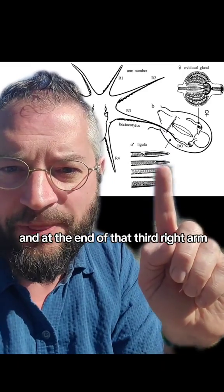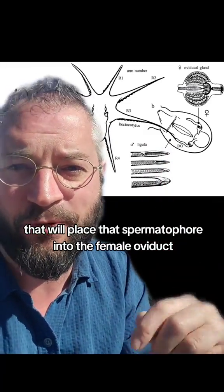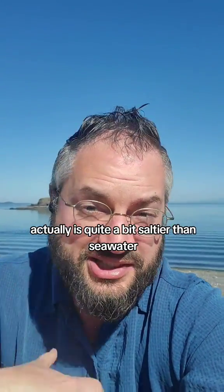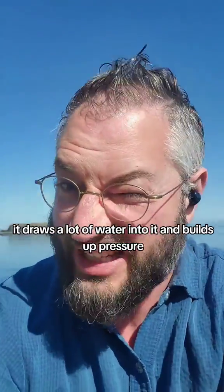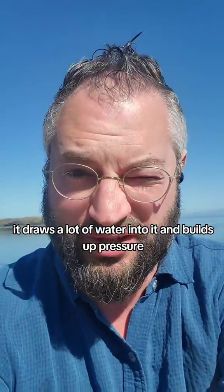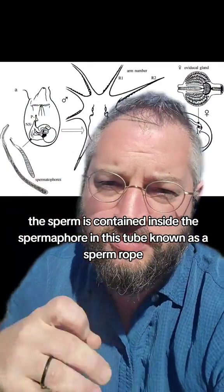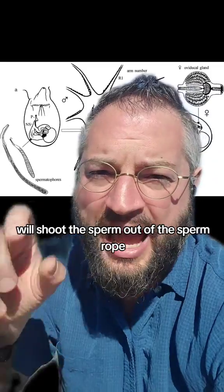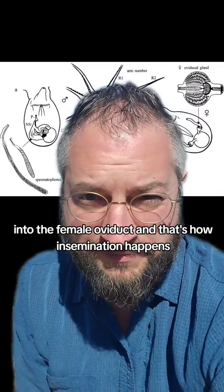At the end of that third right arm, the male has a special structure called a ligula that will place the spermatophore into the female oviduct. The inside of the spermatophore is quite a bit saltier than seawater, and because of that it draws a lot of water into it and builds up pressure. The sperm is contained inside the spermatophore in a tube known as a sperm rope, and the increased pressure shoots the sperm out of the sperm rope into the female oviduct — that's how insemination happens.